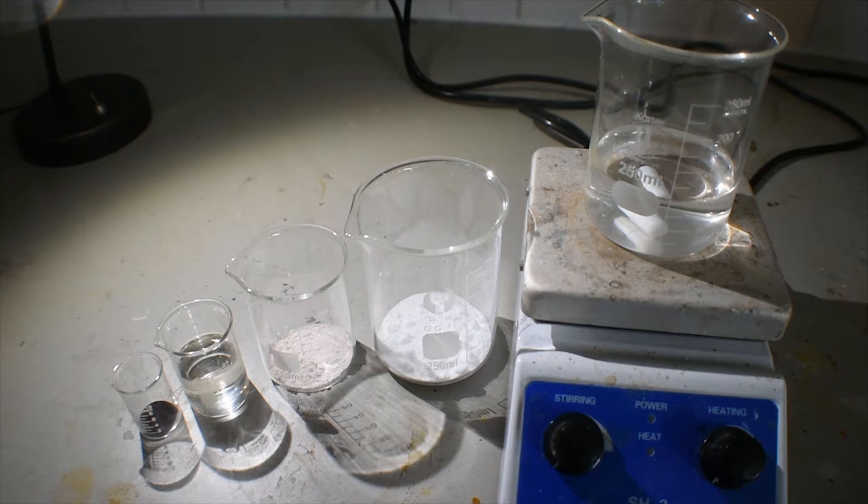Hello everyone, welcome back to another video. Today I'm going to be showing you a complex of manganese-3 and acetyl acetone.